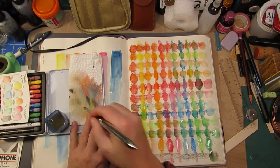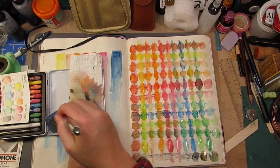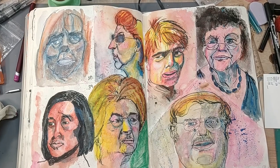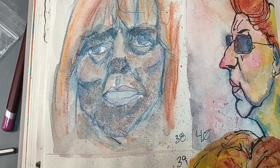It's a good color range for portraits, a good color range for urban sketching. You're not going to get super realism, but I like them.